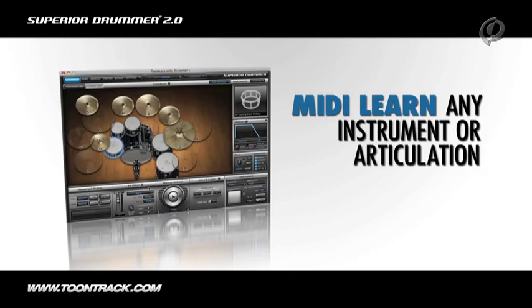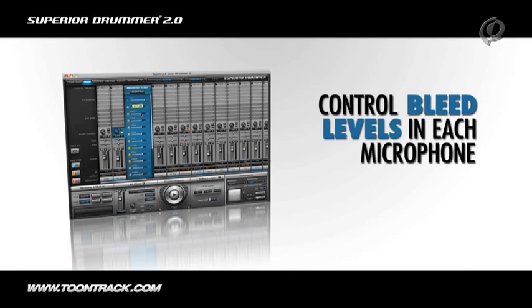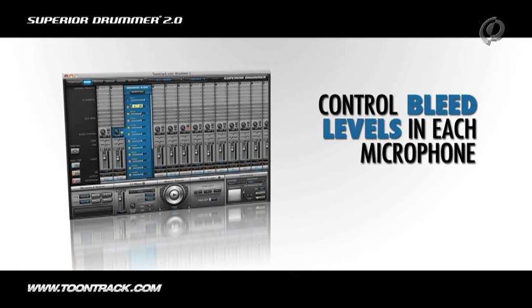Control bleed levels in every microphone. Mix and match sounds from all of the fifteen currently available Toontrack sound libraries and products. And this is just scratching the surface with all the things that you can accomplish with Superior Drummer.